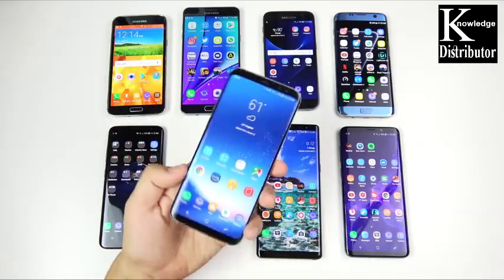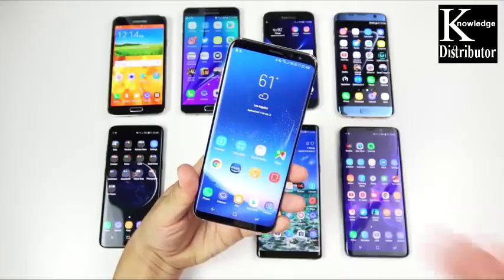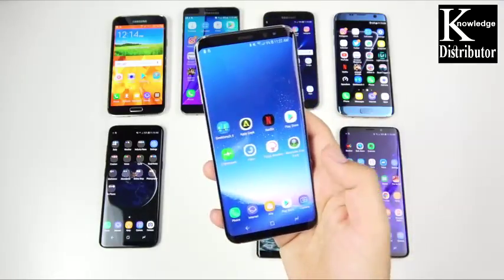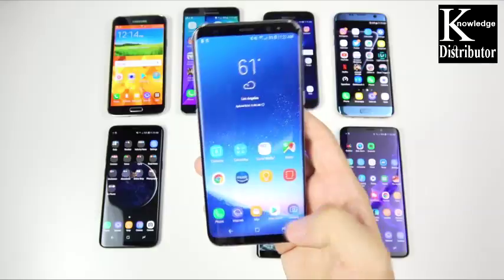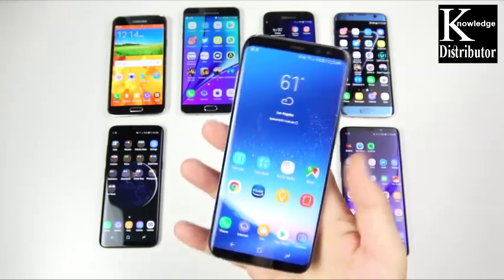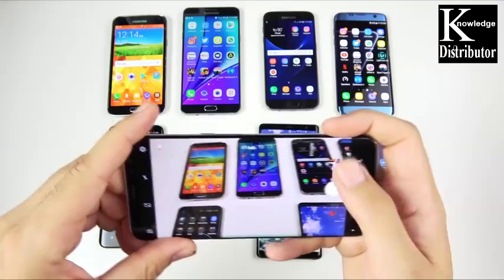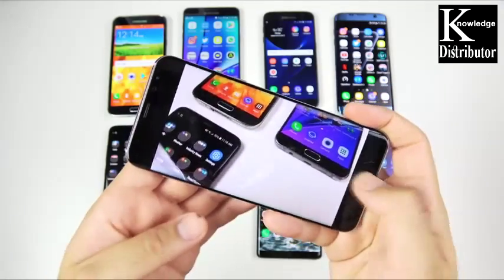Next up is the Galaxy S8 Plus. You've seen me cover this phone multiple times on this channel. It's just a bigger version of the Galaxy S8. I like the smaller one a little bit better because this is hard to reach up to the top. But if you like big phones, the Android 8.0 Oreo update made it much smoother and faster day to day. Using the Galaxy S8 Plus now, you probably don't even need an upgrade to the S9 or S9 Plus — it's been that great. Beautiful infinity display, amazing 4K camera, still on par with the latest tech in 2018.